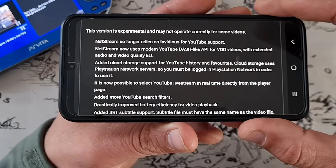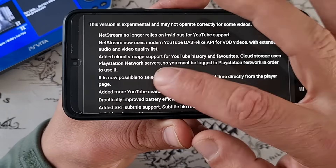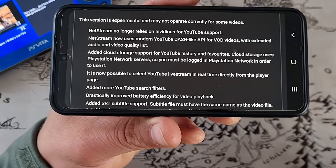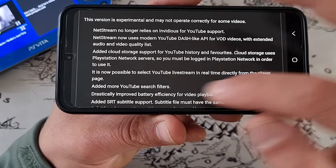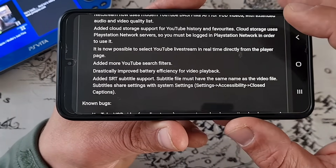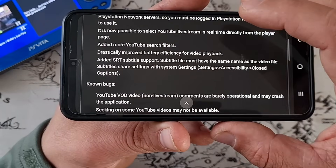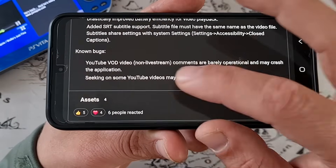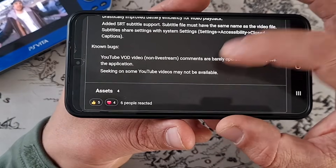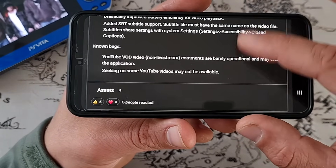With an extended audio and video quality list. Cloud storage support for YouTube history and favorites has been added — cloud storage uses the PlayStation Network server, so you must be logged in to PSN in order to use it. I'm not, so I guess because of that it's not working. It is now possible to select YouTube live streams in real time directly from the player page. Added more YouTube search filters, drastically improved battery efficiency for video playback, and added SRT subtitle support. Known bugs: YouTube non-livestream comments are barely operational and may crash the application. YouTube comments for now are hit or miss, and seeking on some YouTube videos may not be available.